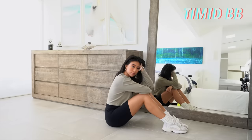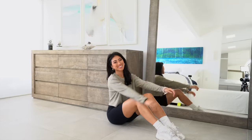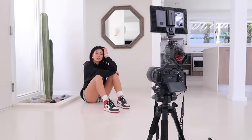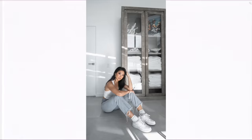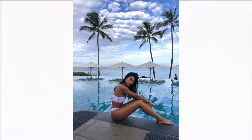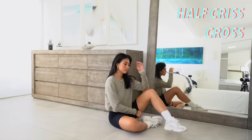One pose I really like is sitting on the floor with my legs almost up to my chest. You can play around with your hands — rest them on your knees, play with your hair, or place them on the ground. Keep in mind the rule of triangles here too. It helps make the picture look more interesting and elongates your legs, making them look leaner.